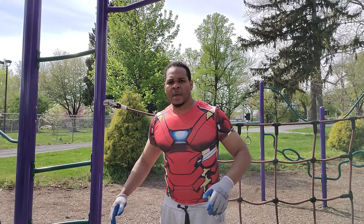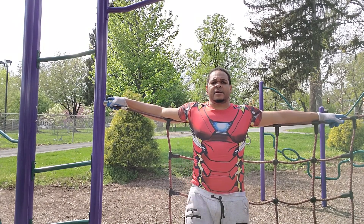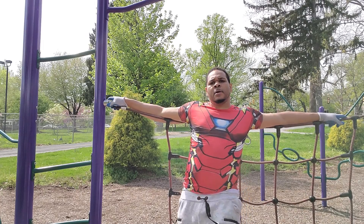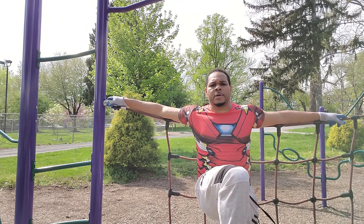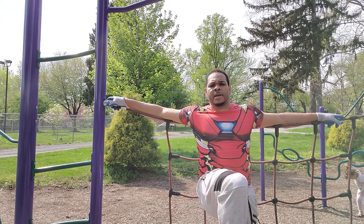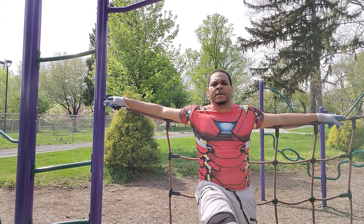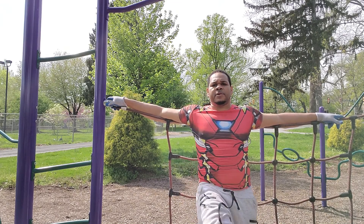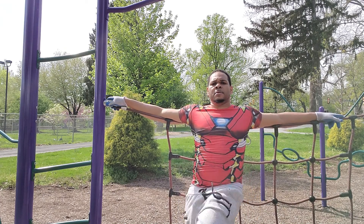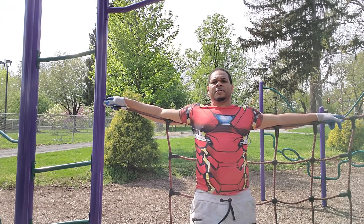I told you, give me one good one. Here's an example: if you don't have the strength to do the bar, put your hands on the rope and kick your legs out — one-two-three, one-two-three, two, one-two-three, three, one-two-three, four, one-two-three, five, one-two-three, six, one-two-three, seven, one-two-three, eight, one-two-three, nine, one-two-three, ten.